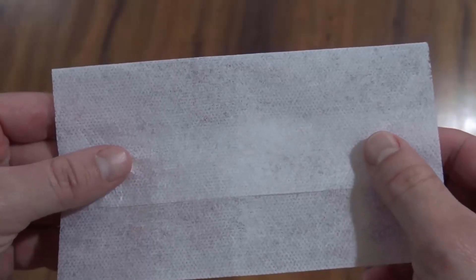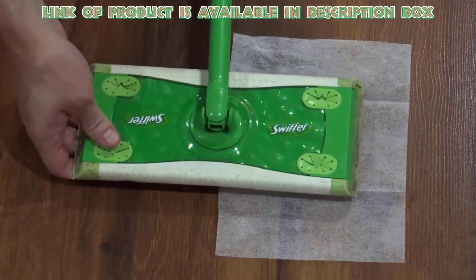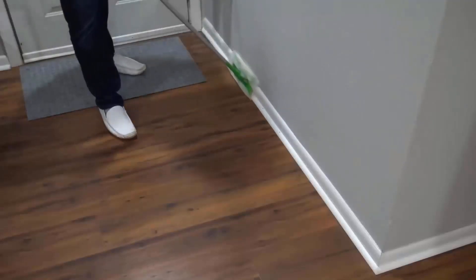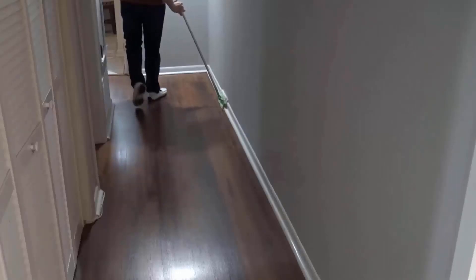Dryer sheets are known for cleaning the grooves of your baseboards. Bounce dryer sheets prevent dust buildup. Simply grab two dryer sheets and attach them to your mop, then rub over the baseboards to repel dust. You will get good results by using them.